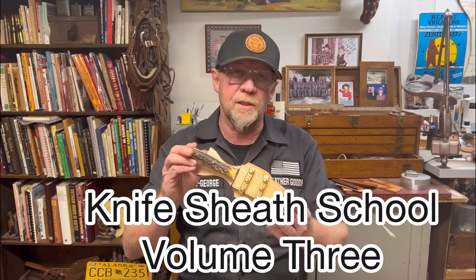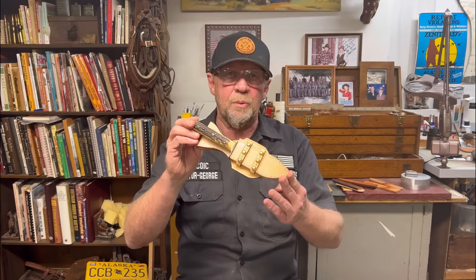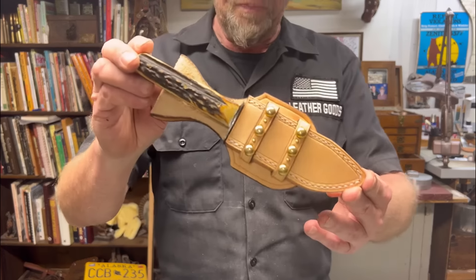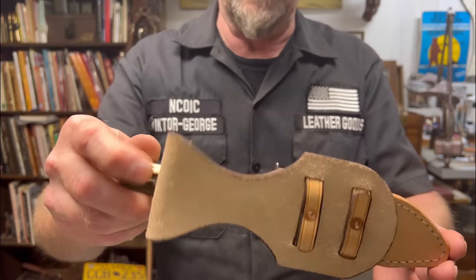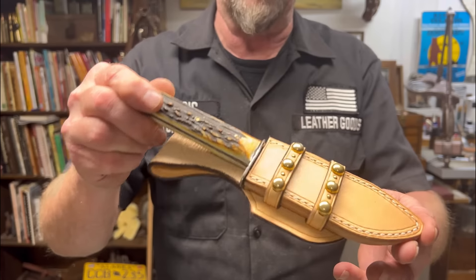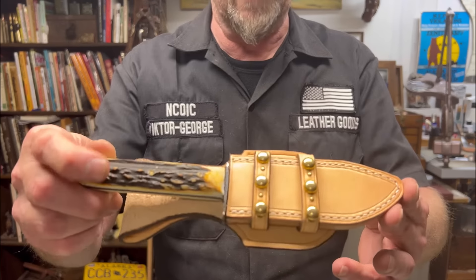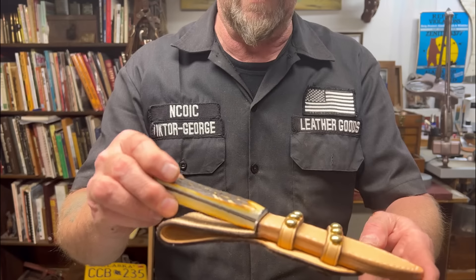Hello and welcome to Victor George Leather Goods YouTube Knife Sheath School Volume 3. Today I'm going to show you the complete process of building this Mexican double loop half skirt knife scabbard. This thing was a challenge to build today — you'll see all the problems we had, but in the final outcome I'm super satisfied with it. This style was made popular during the Texas Ranger days, with a lot of Spanish, Mexican, and Native American influence.